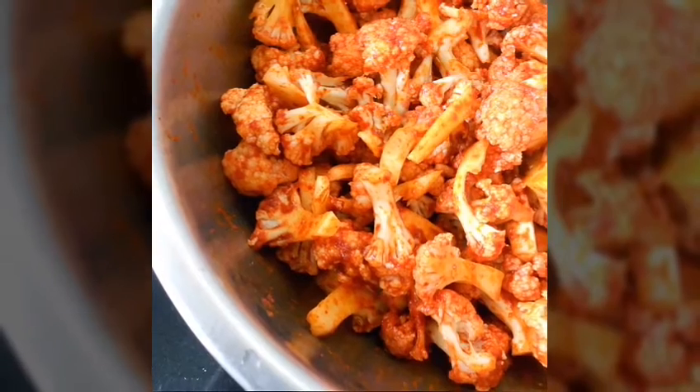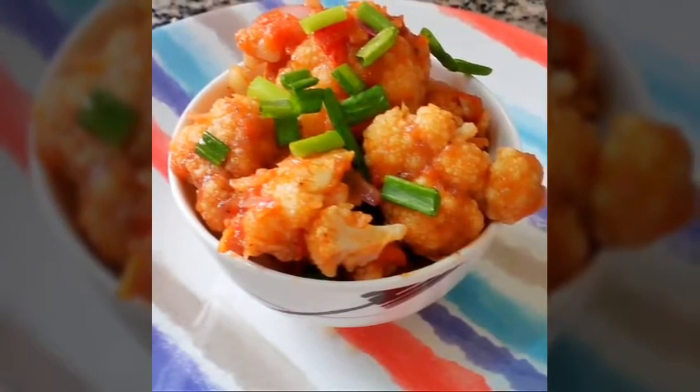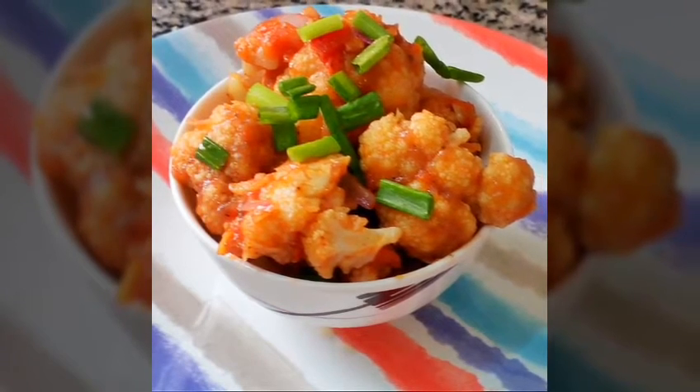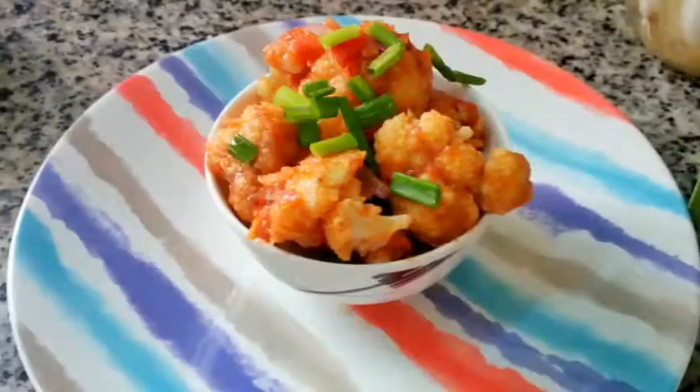Hey guys, it's me Renita. Welcome back to my channel. Let's make Gobi Manchurian today, in a healthy way. This is an Indo-Chinese dish made with deep-fried cauliflower florets in a sweet, tangy and spicy gravy.